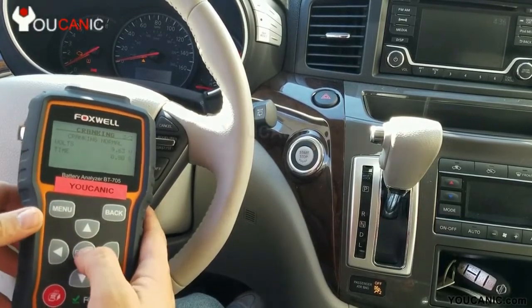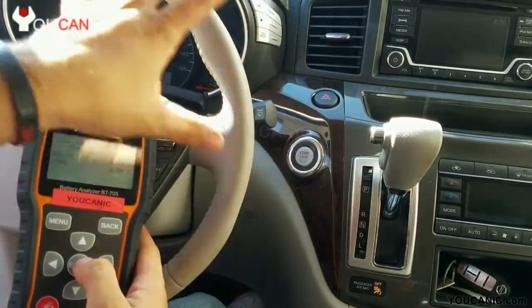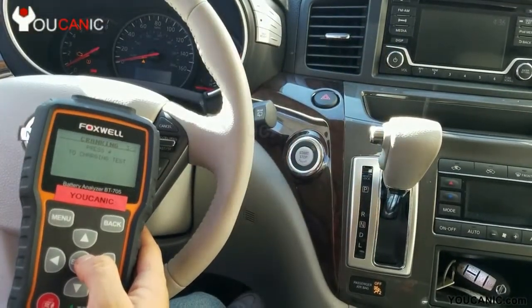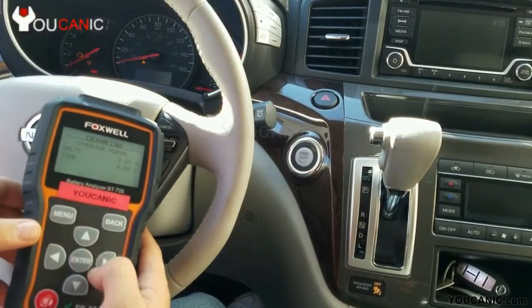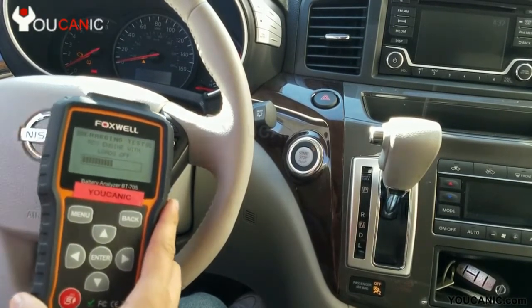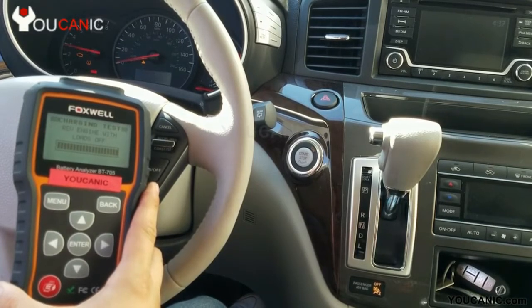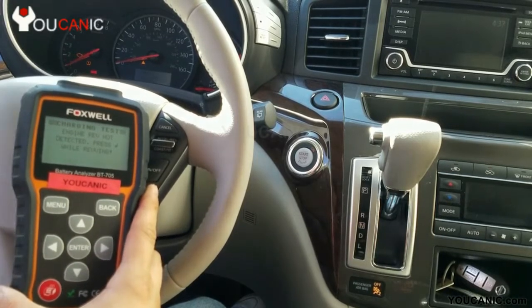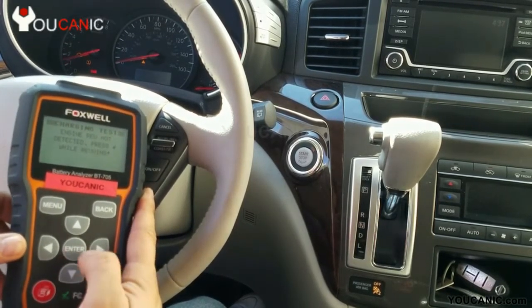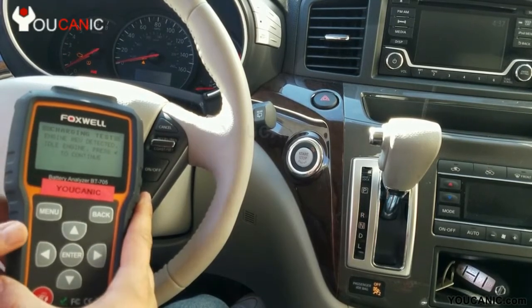So the next thing we'll do is press enter and perform a charging test. During this procedure, you'll have to let the car idle, then rev it up, then idle it with lights on and the fan on, and also rev it up with the load on. Checking for alternator output — this is still connected to the battery. It says rev engine with load off, so we're revving that at about 3,000 RPMs. It says engine rev not detected — I think we revved it too late. So we'll press enter while revving the engine, go up to about 3,000 RPM and press enter. Now it's detected. Now we need to let it idle and then press enter.